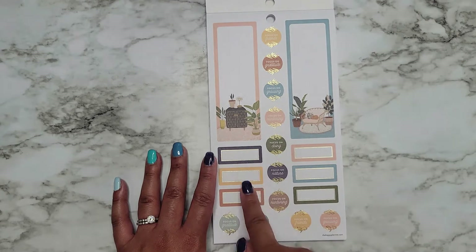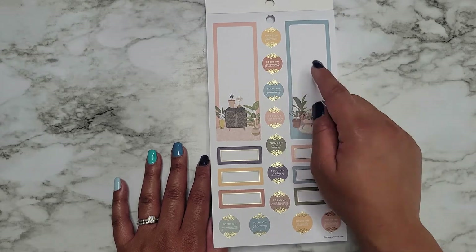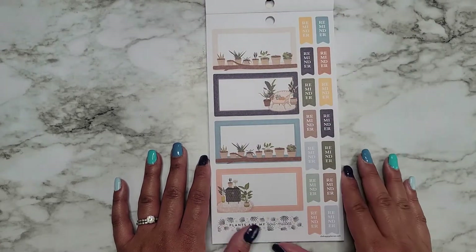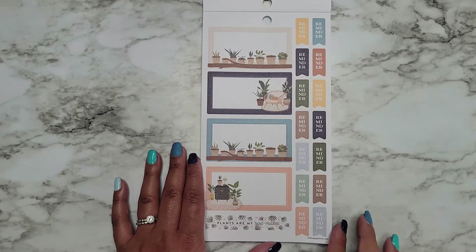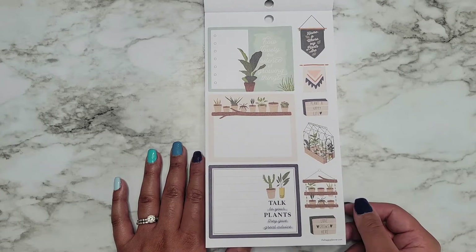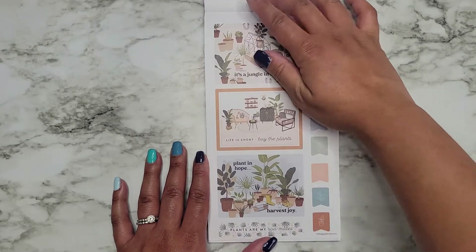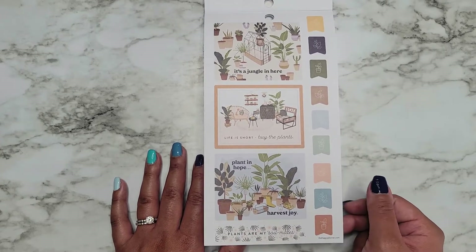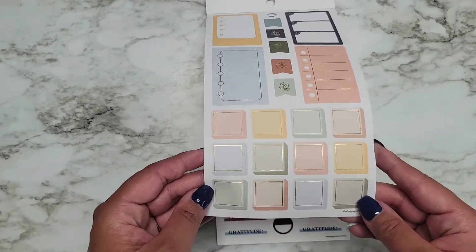A double long. We have some more colorful boxes — these are gold foil. So we have rose gold and gold foil in here. Focus on friends. Gratitude. Growing. Nurturing. Doing. Nature. These are double wide monthly boxes that can fit in your monthly. Reminder. Plants are my soil mates. How lovely the silence of growing things. Talk to your plants — they give great advice. It's a jungle in here. Life is short, buy the plants. Plant and hope. Harvest joy. Some more checklist, full boxes. Some colorful boxes with the gold foil.